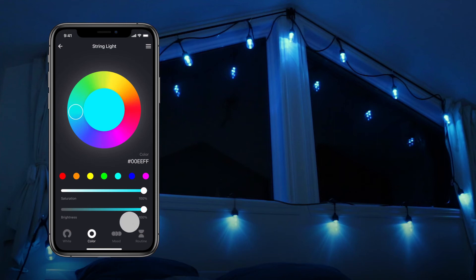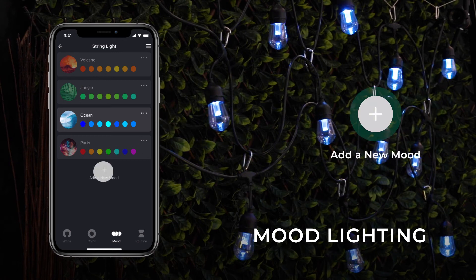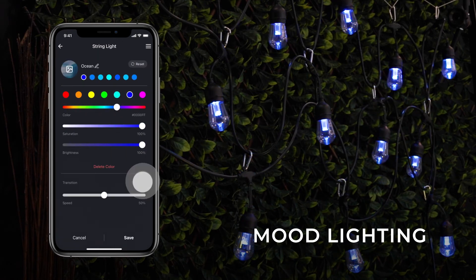Select the Mood panel at the bottom of your screen to access active lighting options. Choose one of the preset options or select Add a new mood to create your own. Tap the Edit button next to a mood to customize the color group, transition, and speed of the color changes. Then tap Save.